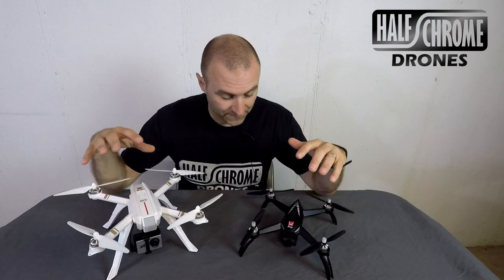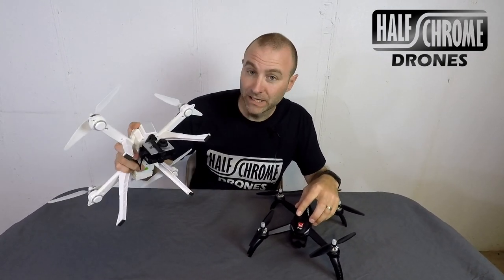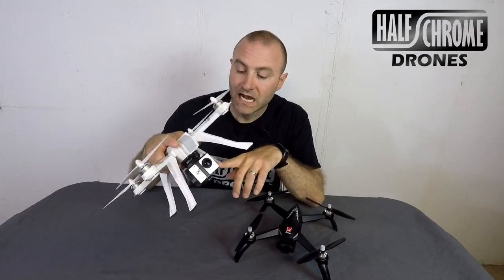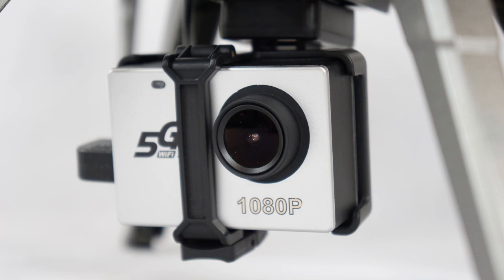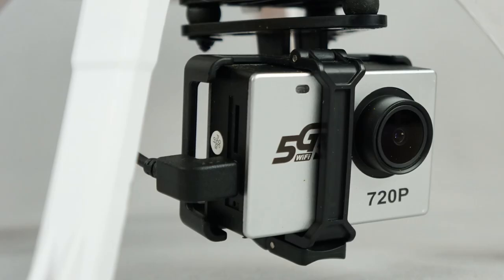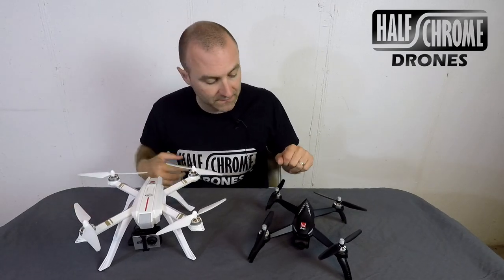Off the bat, what is different between these two? You can see that the Bugs 3 Pro is larger. It has beefier motors, it's bigger, it's more powerful. I have the option of two different cameras — I can use the 1080p or I can opt for the wider field of view of the 720. The ISO mount is pushed forward, so you're not going to get the props in view.